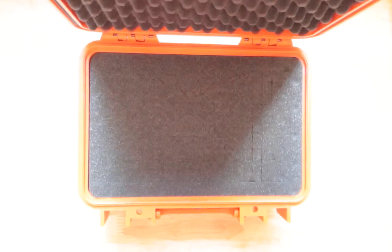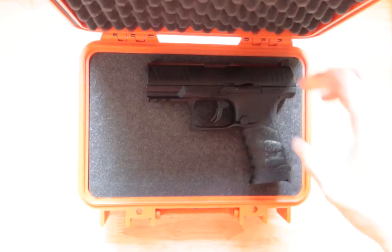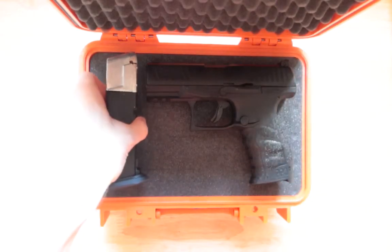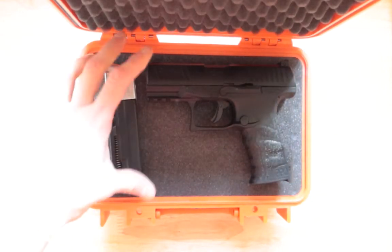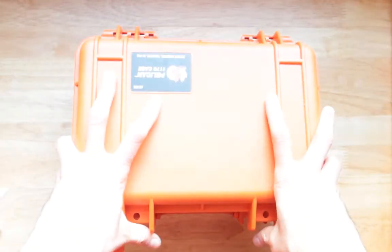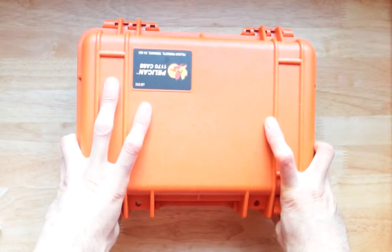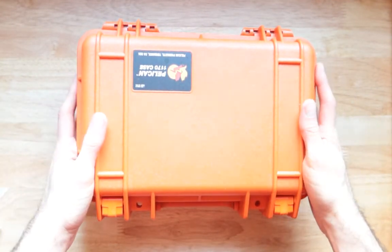But can this go with a spare magazine and the gun? Let's find out. The gun, spare magazine, right over here. Closing this up — yes, totally works.